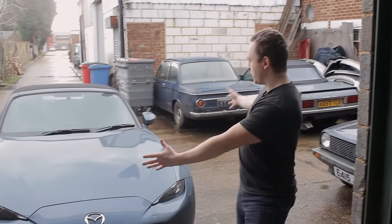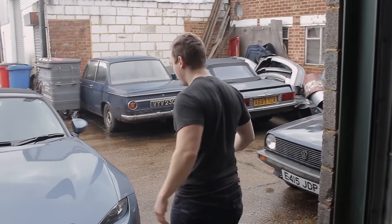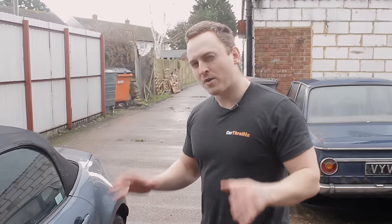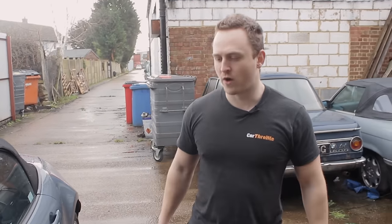Hello and welcome to a very special video — special for two reasons. One, you get to see Junior for the first time. A lot of you guys know that I've got an ND Mazda MX-5 now. I've got this car from Mazda until about March. It is the 1.5, about 130 horsepower, so it's a good match to Project MX-5.